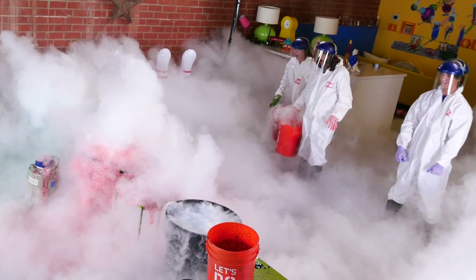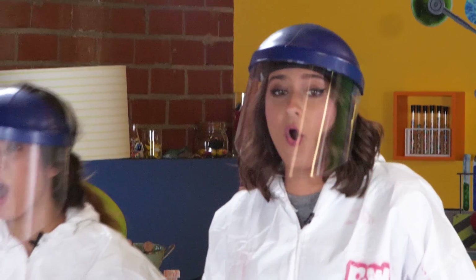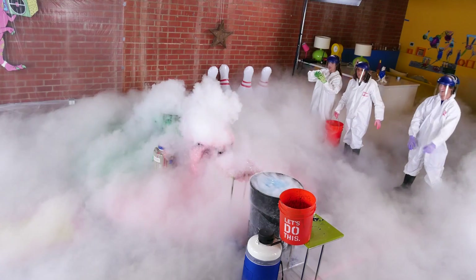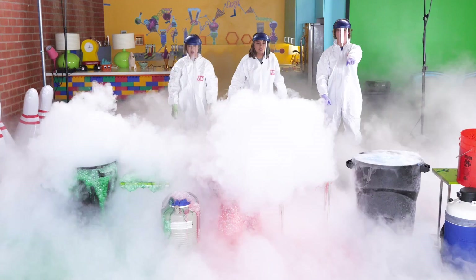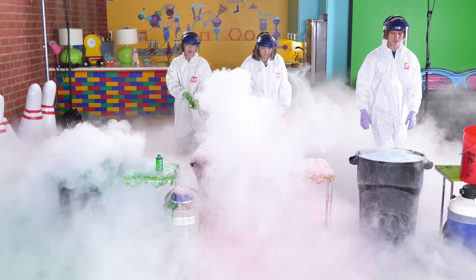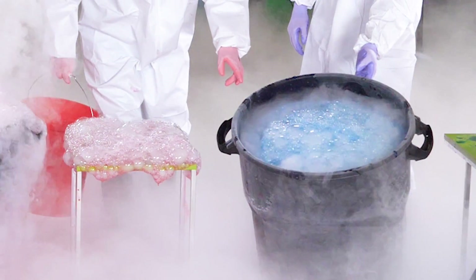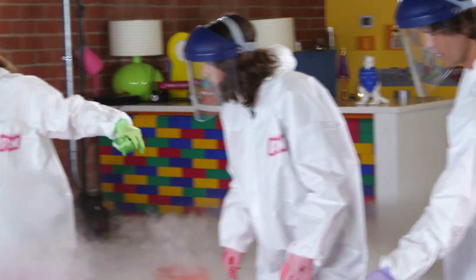Yay! I am so rich! Wow! This is so crazy! Oh my gosh, there's bubbles all over the ground! This is so cool! My glove is freezing! Wow, this is so cool!